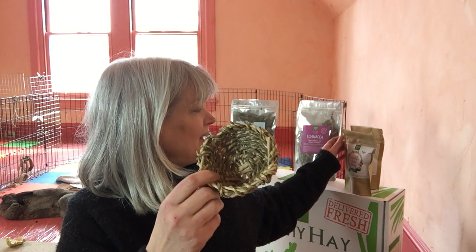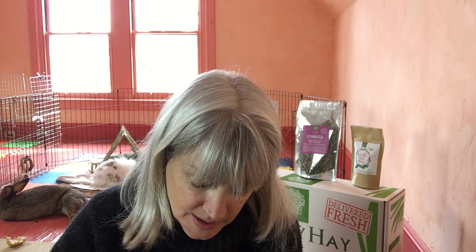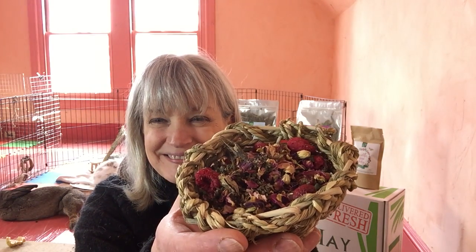So behind me I just happen to have a little bit of one of our herbal medleys that I'm going to put in here just to show you. This happens to be a Valentine's mix that's only available right this minute basically, but we have got lots of herbal mixes for you to try. It's a great way to give them some of their Vitalicious Daily Superfoods or whatever other mixes they particularly like.